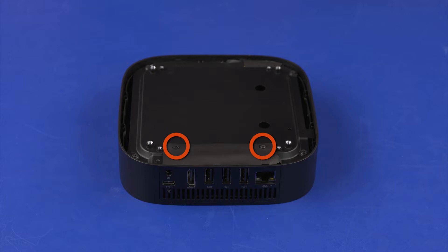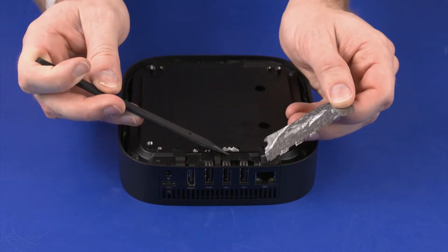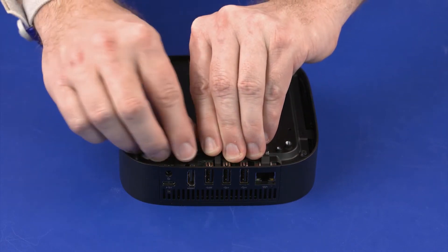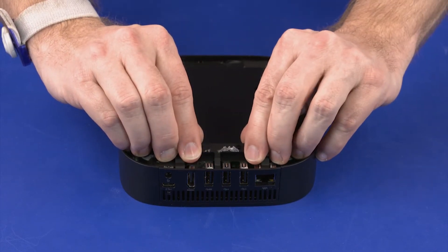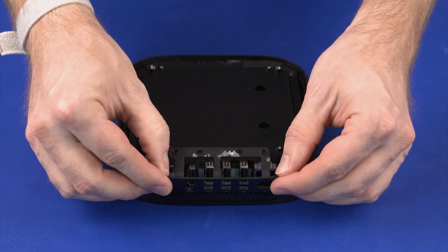Removal: Remove the two 4 mm P1 Phillips-head screws that secure the I.O. frame to the bottom shielding. Remove the mylar that covers the top of the I.O. frame. Lift the top of the I.O. frame off of the alignment posts. Carefully release the retention tabs on the left and right edges of the I.O. frame, and remove it from the top cover.